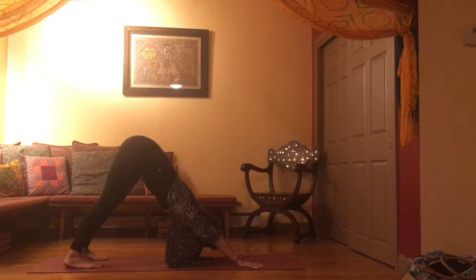Bring your gaze to your belly button, and then reaching your chest towards your thighs, just soften into the posture. Invite your three-part full yogi breath — allowing every inhale to fill your low belly, mid belly, upper lungs, and chest. And as you exhale, empty lungs, mid belly, and low belly.